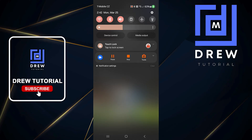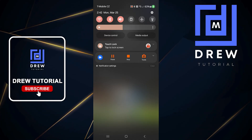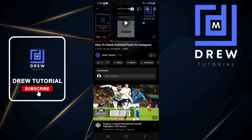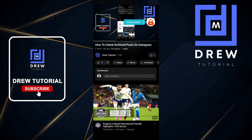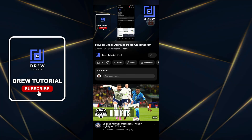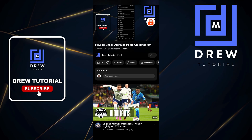Once a video is playing, swipe down from the top and you will see the Touch Lock option. Press the Touch Lock icon and as you can see, the touch lock icon is now overlaid on the video. I'm pressing all over my phone and I'm not able to do anything — the screen is fully locked.